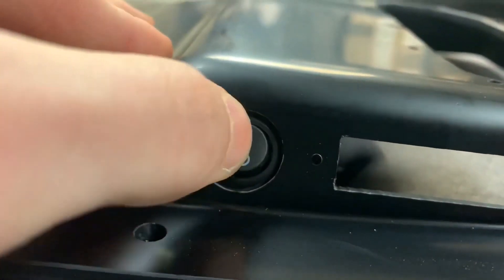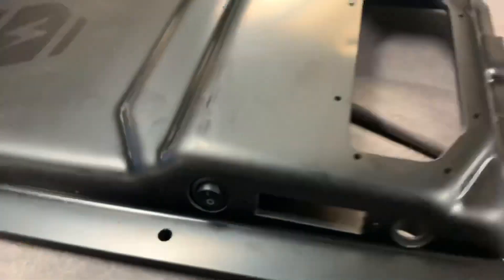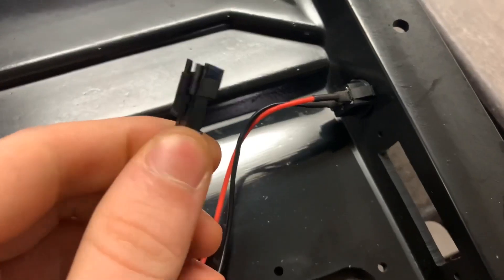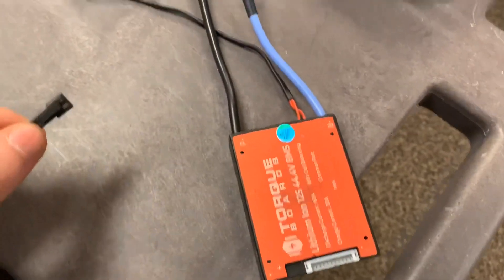Now you can flip your switch on and off and it's nice and secure. Then later on, once all of our other components are installed, this end of the connector for our on and off switch will end up being plugged into the connector on our BMS that we're going to be using.